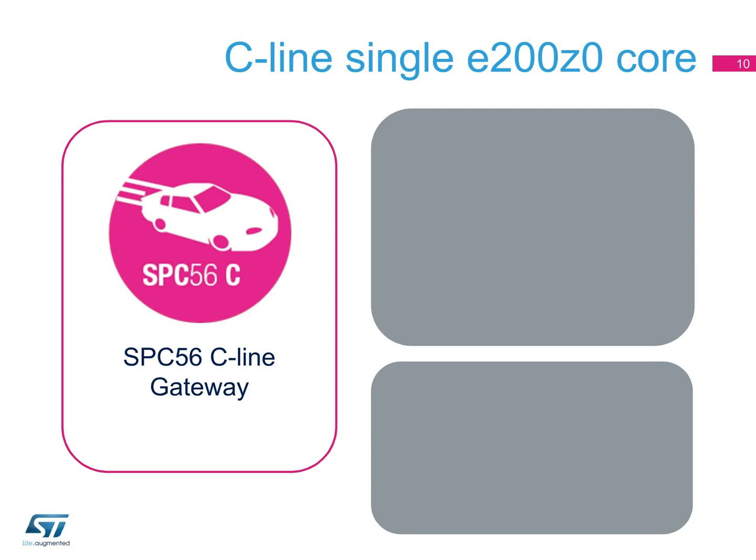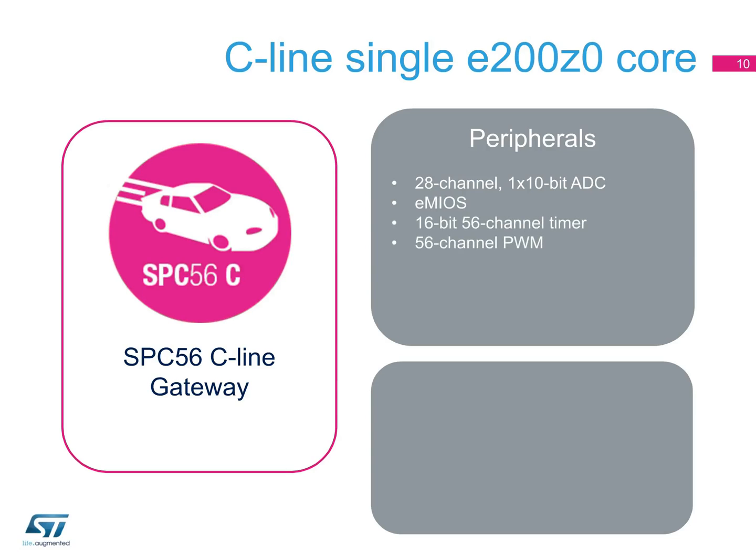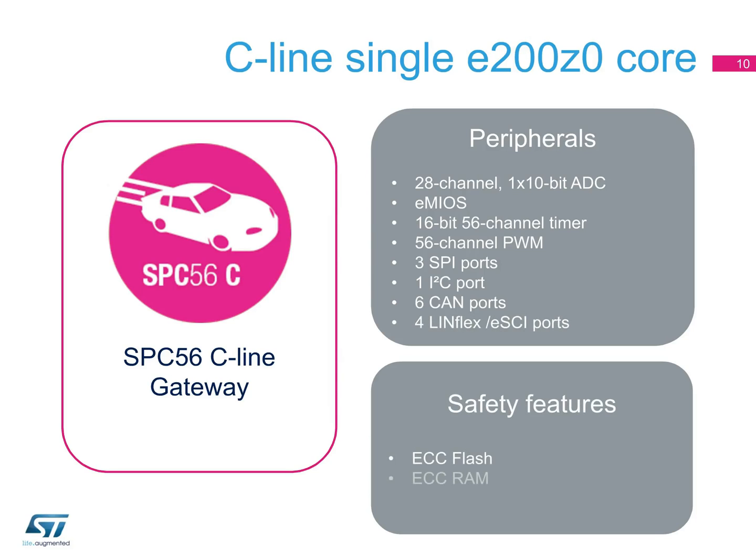In the SPC56 C-line devices, the peripherals can include a 28-channel 10-bit ADC, eMyOS programming, a 16-bit 56-channel timer, three SPI ports, an I2C port, six CAN ports, and four LINFlex ESCI ports. The SPC56 C-line devices are especially designed for car gateway applications that require connections to multiple in-vehicle networks, supporting various protocols from LIN, SPI, USART, CAN, to FlexRay, and Ethernet.